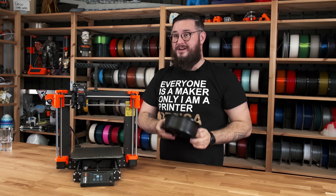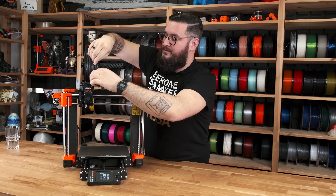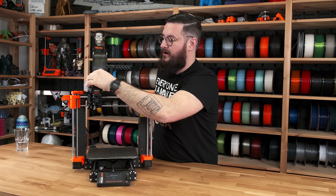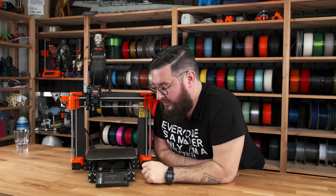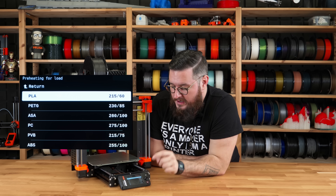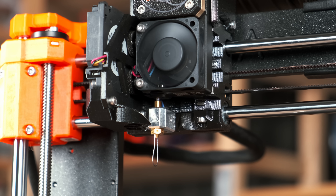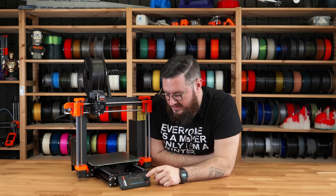Before you start your first print you need to insert the filament into the extruder. Simply put the start of the filament into the extruder and the autoload function will start the whole process. We select PLA, which is the filament we bundle, and we can see that the filament is loaded, so we just confirm it.